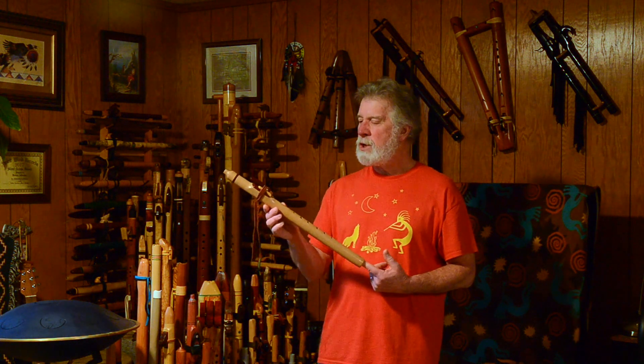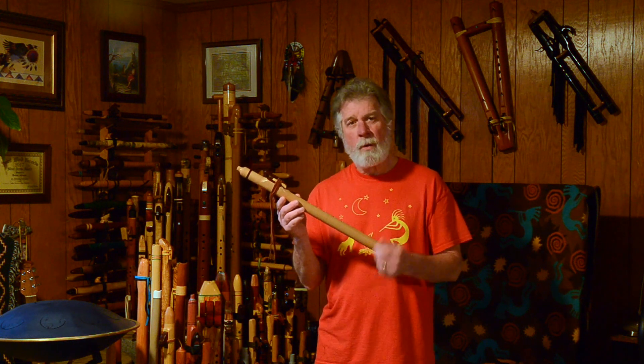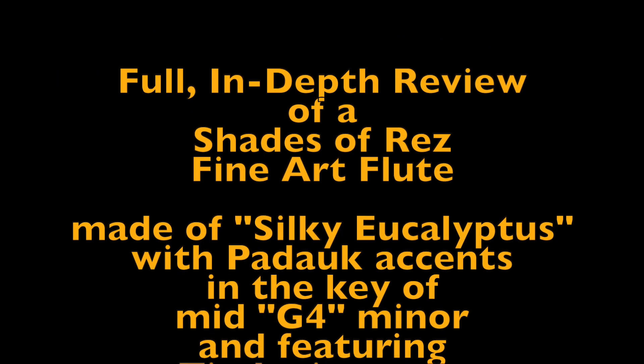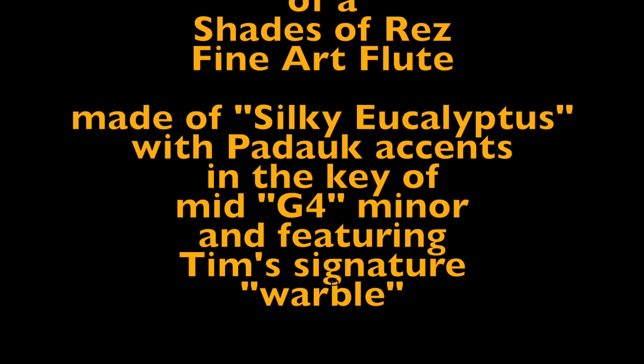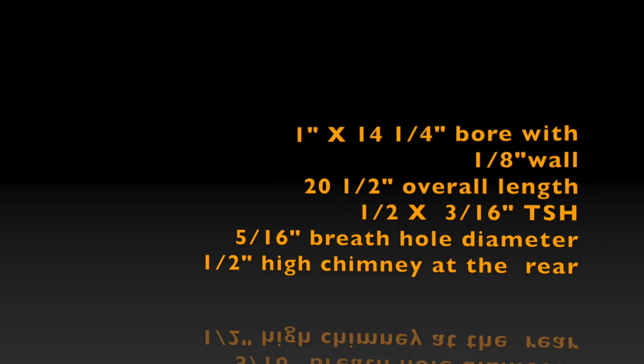Let me know what you thought of the Shades of Rez flute by Tim Blueflint. What do you think of that voice, and what do you think of a warbling flute? Any interest in those? Do you have one in your collection? Let me know in the comments below. Don't forget to subscribe. Thank you so much for watching. Have a great day. Bye.